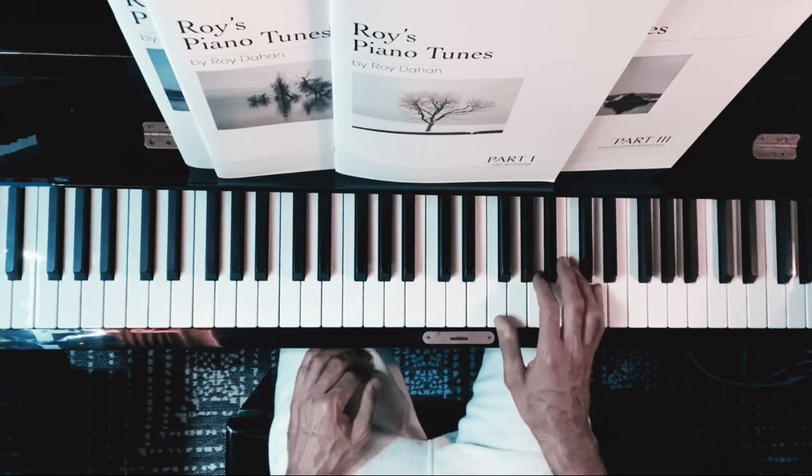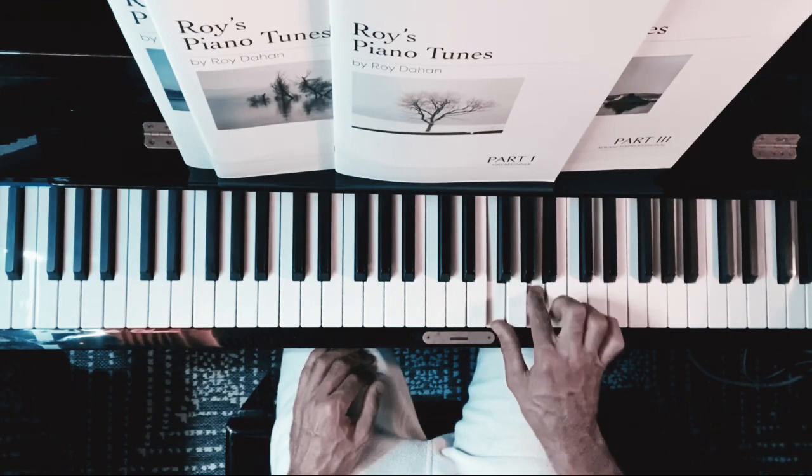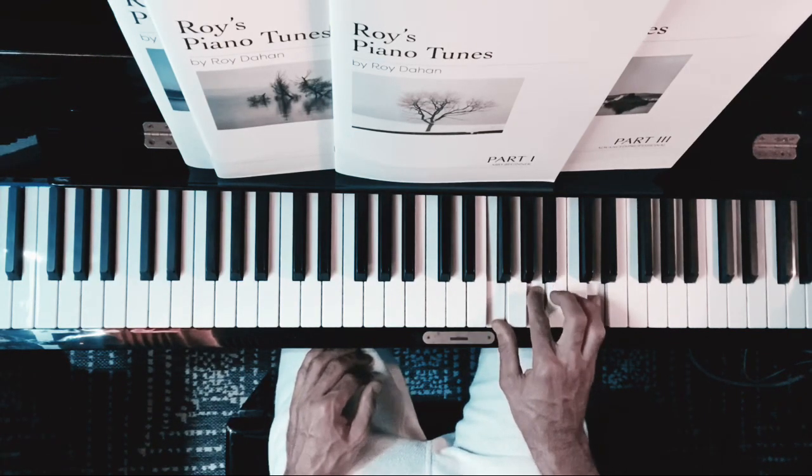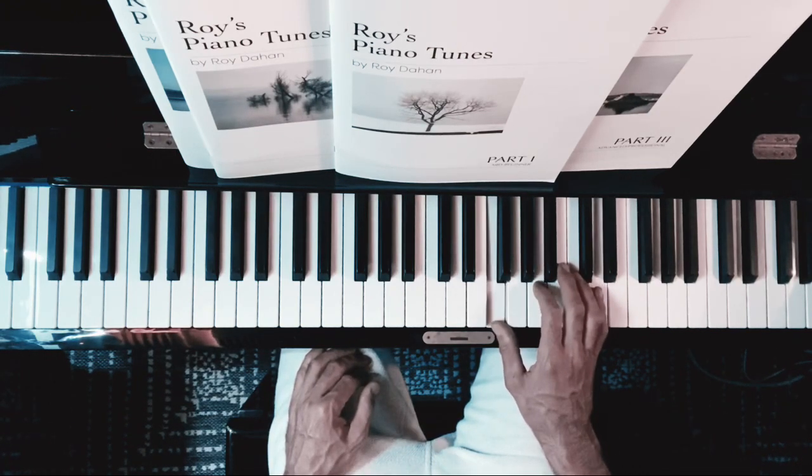We're going to start with the right hand, first position on D minor: first finger on F, second finger on A, and fifth finger on D. The pattern goes like this: 5, 1, 2, 1, 5, 1, 2, 1.